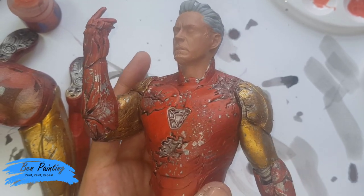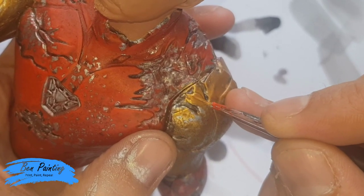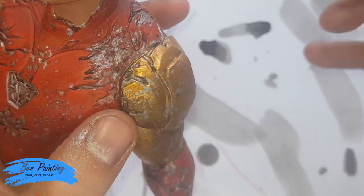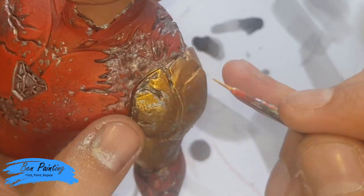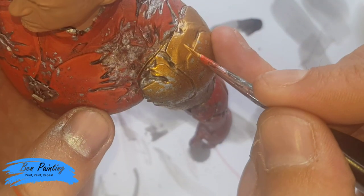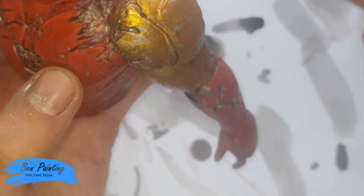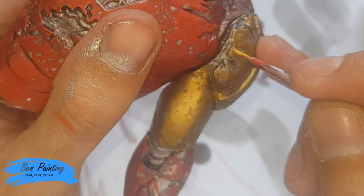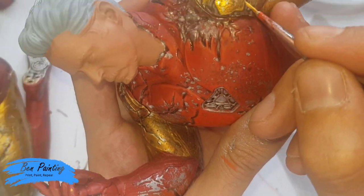I'm going to add a little bit of a highlight to the gold, so I'm going straight to the Auric Armor Gold — same as essentially what I did with the Wild Rider Red. I've hardly watered this down because I find it's already quite a thin paint. I just want to add a few highlights where I don't think it really brought the gold out. I'm still being careful of the silver; I just want to make sure that from the front of the model it has a little bit more definition on the gold.